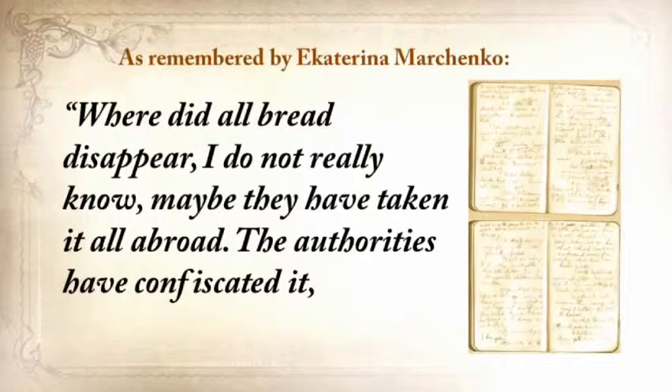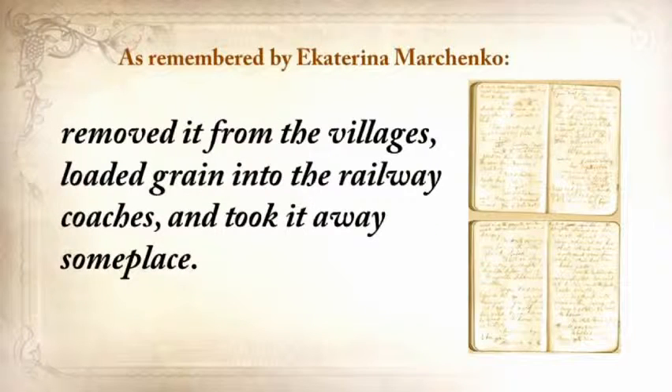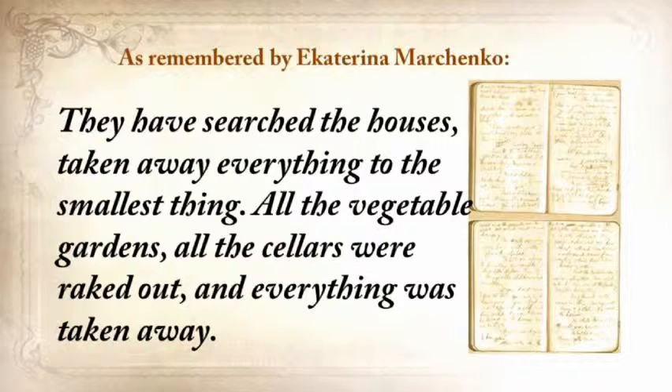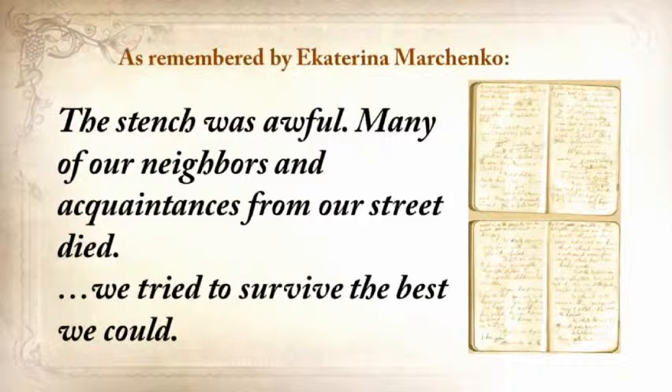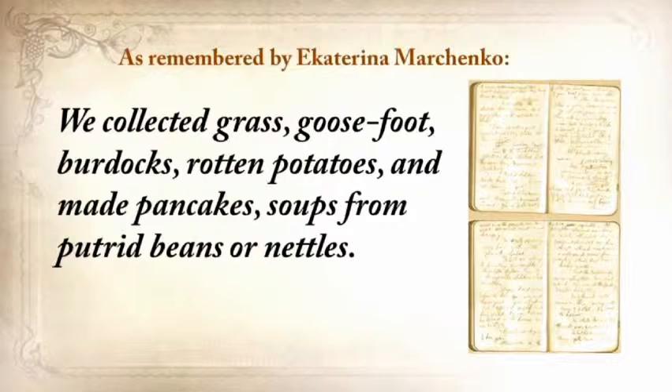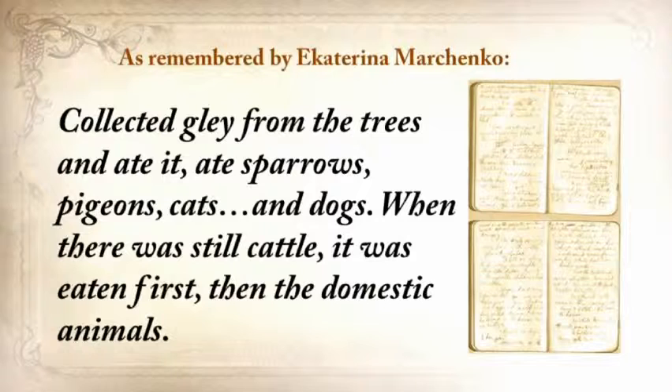What you're about to hear is a real recollection written in a personal journal just after the crisis by one of his neighbors: 'Where did all the bread disappear? I did not really know. Maybe they've taken it all abroad. The authorities have confiscated it, removed it from the villages, loaded grain into the railway coaches, and took it away someplace. They've searched the houses and taken away everything, to the smallest thing. All the vegetable gardens, all the cellars were raked out, and everything was taken away. It was so dreadful that every day became engraved in my memory. People were lying everywhere as dead flies. The stench was awful. Many of our neighbors and acquaintances from our street died. We tried to survive the best we could. We collected grass, goosefoot, burdocks, rotten potatoes, and made pancakes, soups from putrid beans or nettles, collected clay from the trees and ate it, ate sparrows, pigeons, cats, and dogs.'